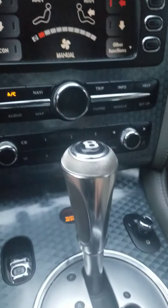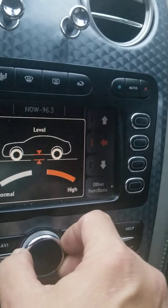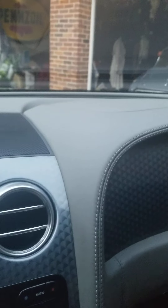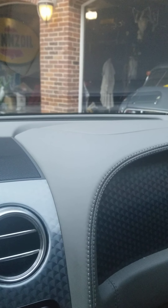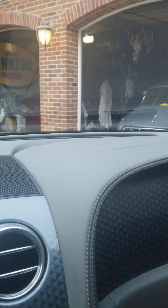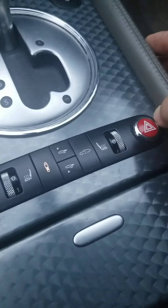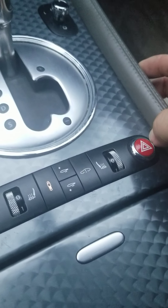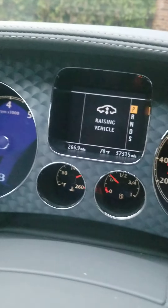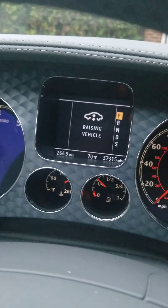We can raise the car. You just turn the dial and it's raising now. One tip — shows that it's raising. After it raises to the full, it'll stop.